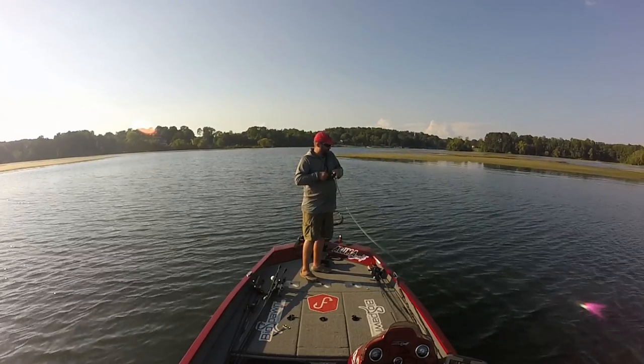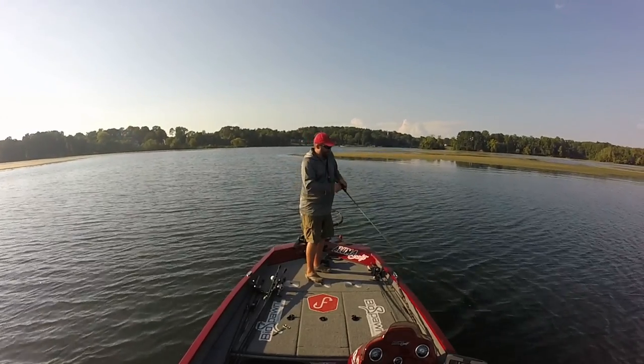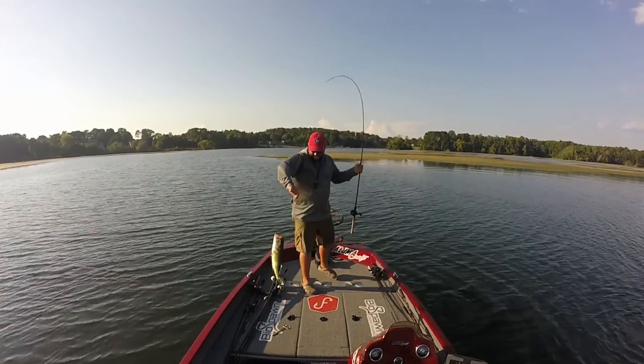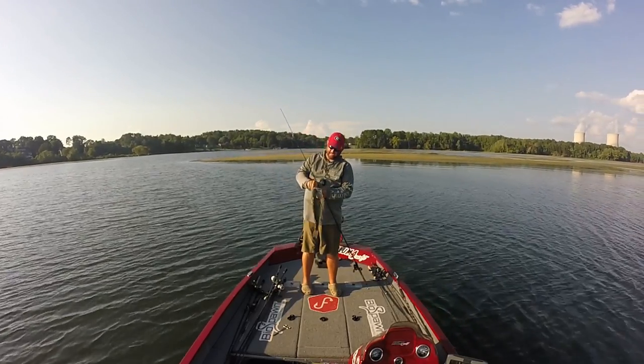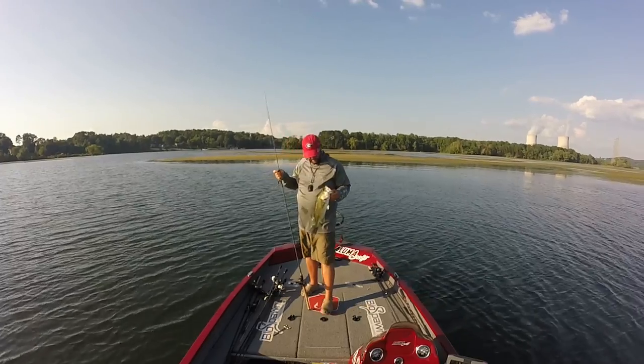This might be a little bit better one. Oh yeah - good one, really good one! Yes! That's more like it. Pow!